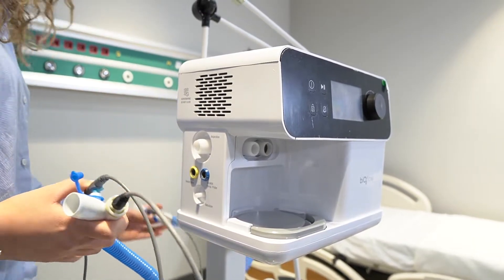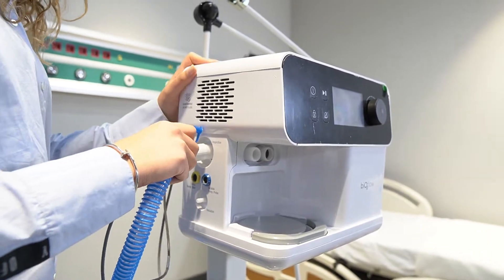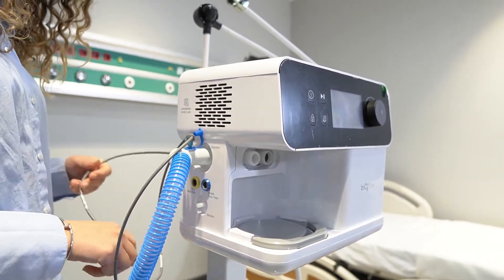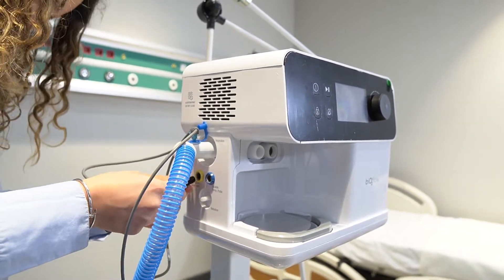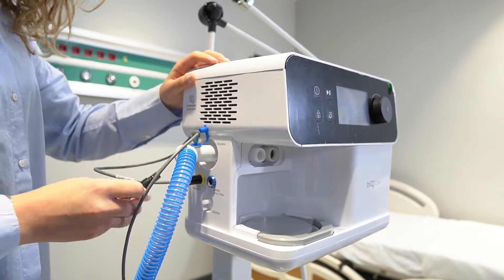Afterwards, the patient circuit is inserted to the device. The probe and adapter are inserted to the device as designated, paying attention to their latches.